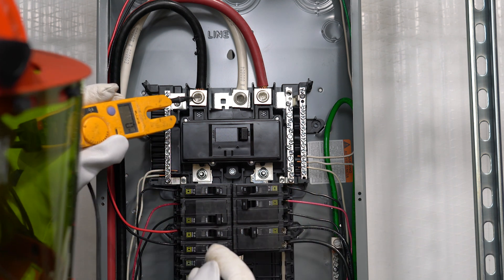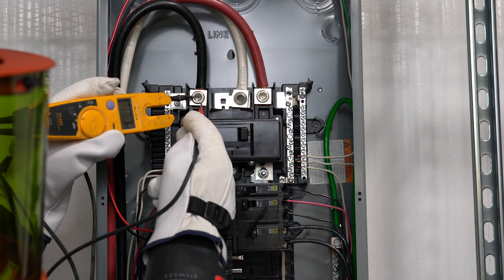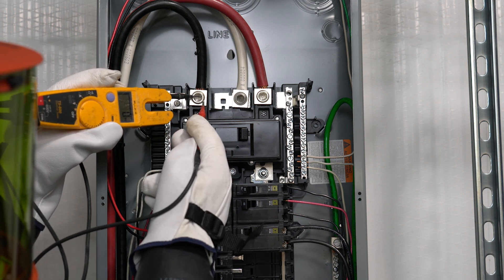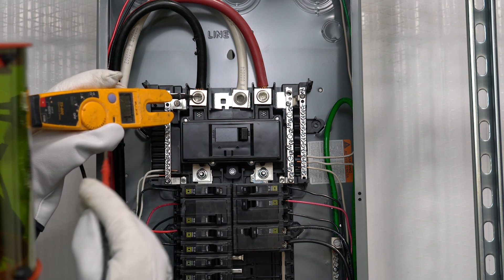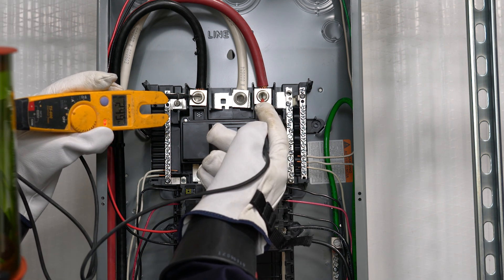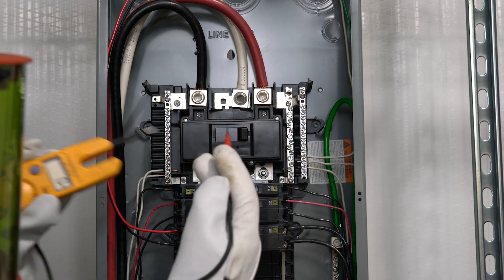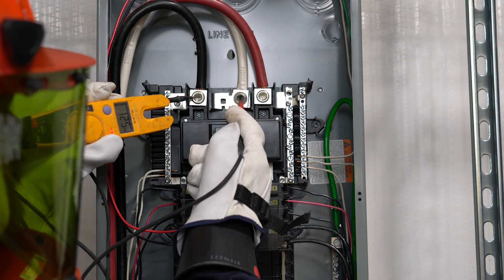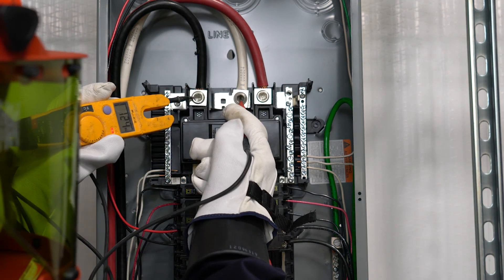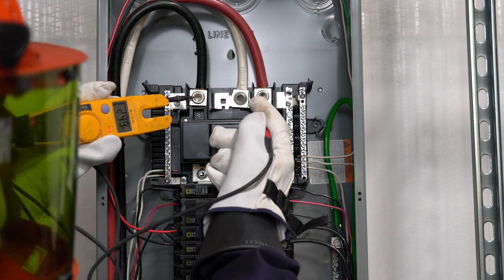How you test for voltage: you're always testing between two things. You're never getting a value from just one lead — there's no difference of potential between a hot and itself. You always have to test between two things. Right now this is telling us there's 249 volts of potential between this hot and the other hot. The neutral is a center point in the system, so you should get half that voltage between one hot and neutral — and we do. We get 125. Between this hot and neutral, we get 124.